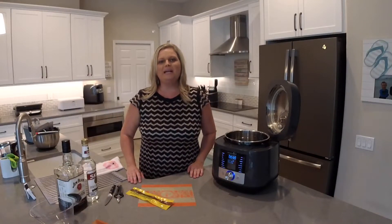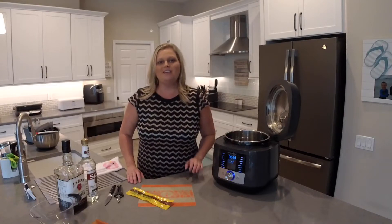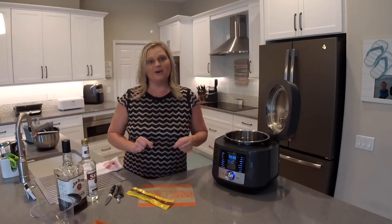Hey everyone, welcome back to my kitchen. My name is Mindy Banks, I'm the Flip-Flop Chef. Today I want to show you how to make sous vide homemade vanilla extract. This is going to be so exciting, and it's going to blow you away how easy it is to make.